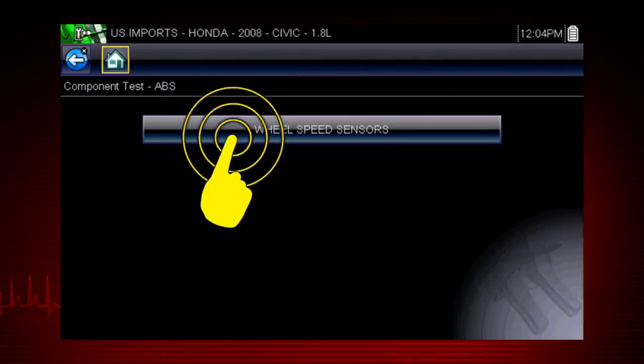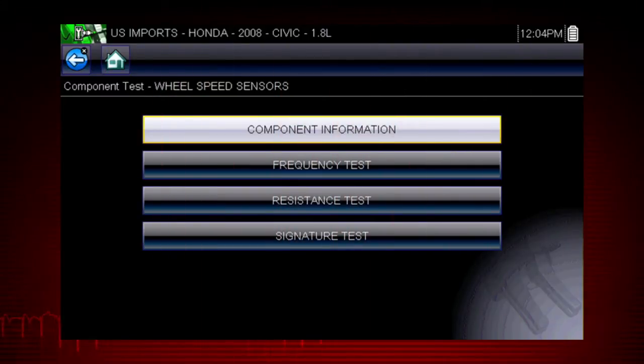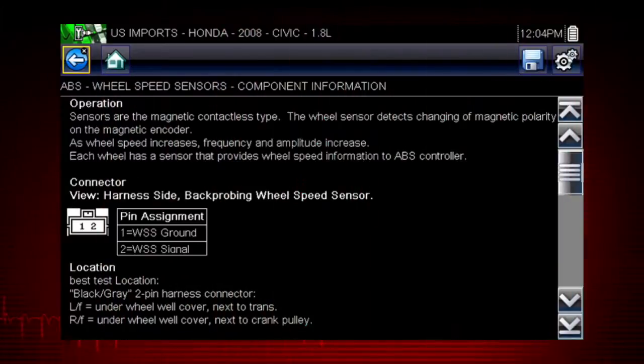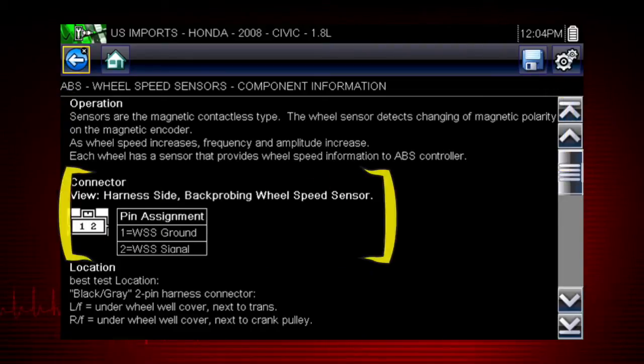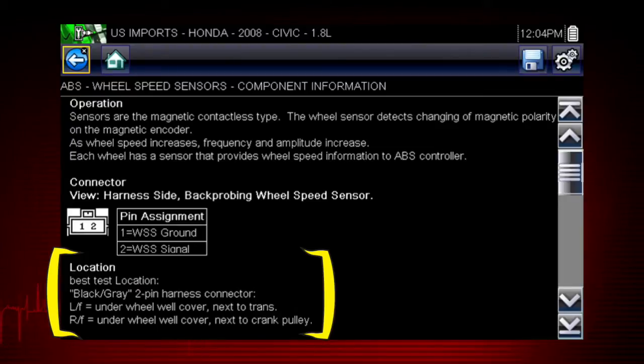Select wheel speed sensors and see the information resources available for the wheel speed sensor: component information and several test procedures. Select component information. Vehicle-specific information is available at your fingertips for the exact components selected. We see an explanation of Honda wheel speed sensor operation, a connector pinout illustration, and the best location to access the connector.